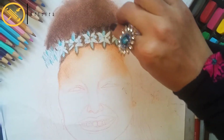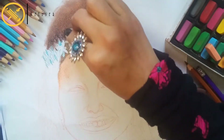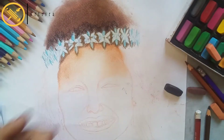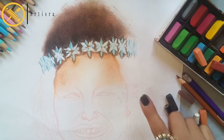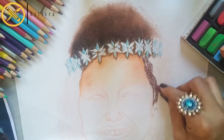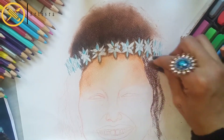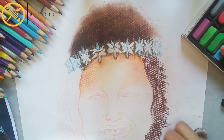As you know, I always use black color, burnt umber, and brown color. I use black color, burnt umber, and brown color.